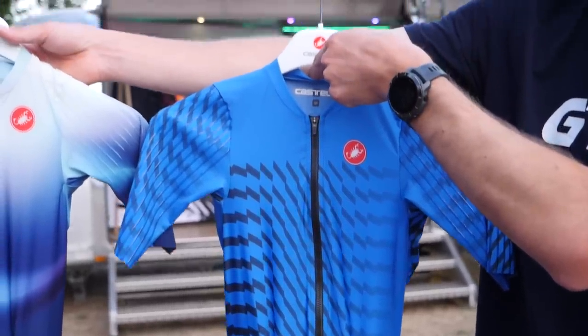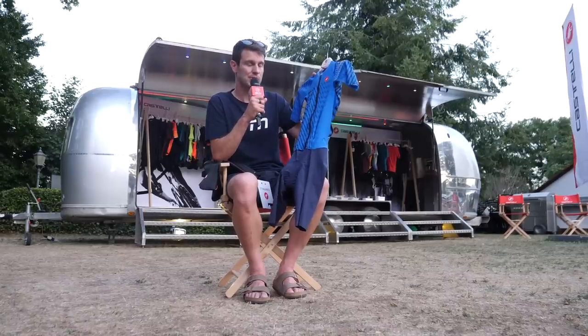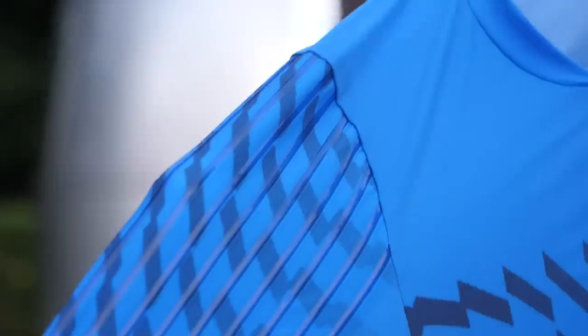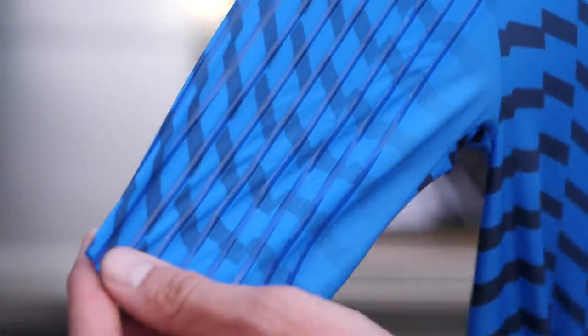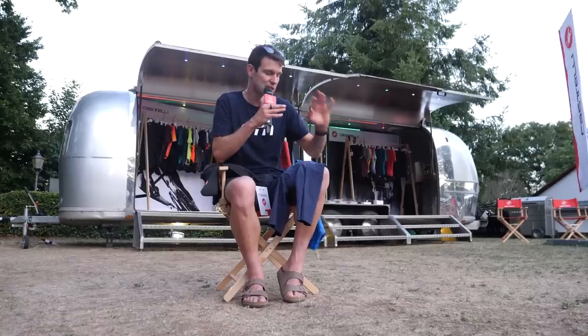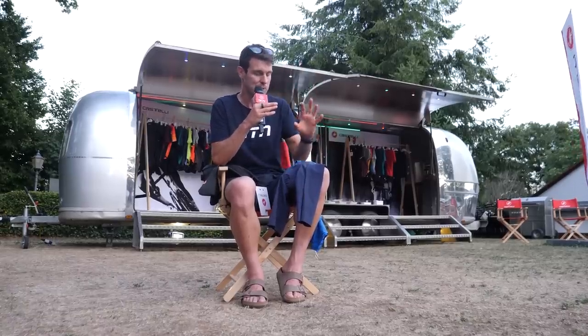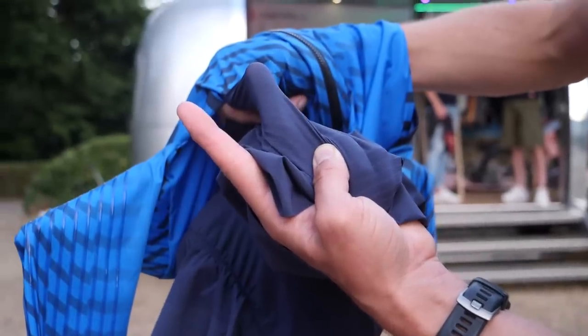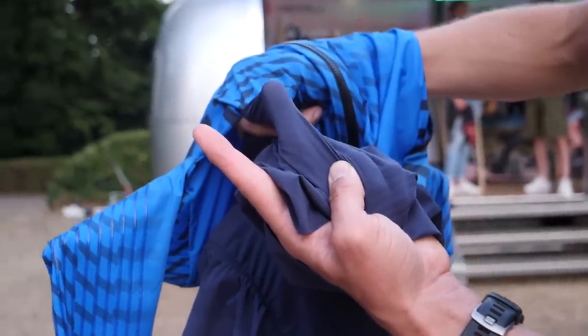They've currently got their BTW — balls-to-the-wall — suit in the cycling world, and they're bringing that into this triathlon suit. The top half is very much the same; we've still got the same speed strips on the arms, but it's the bottom half where the material changes substantially. The reason they've brought this material over is that at your angle, 10 to 20 degrees, they found a six-watt saving.